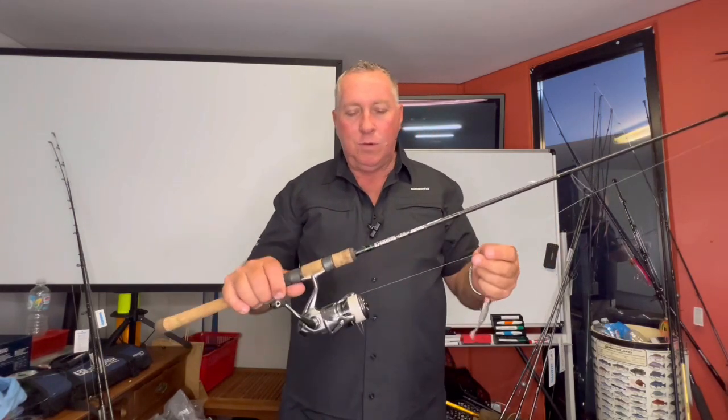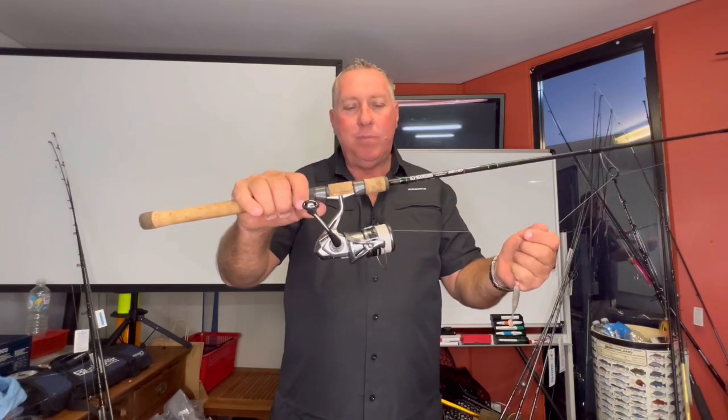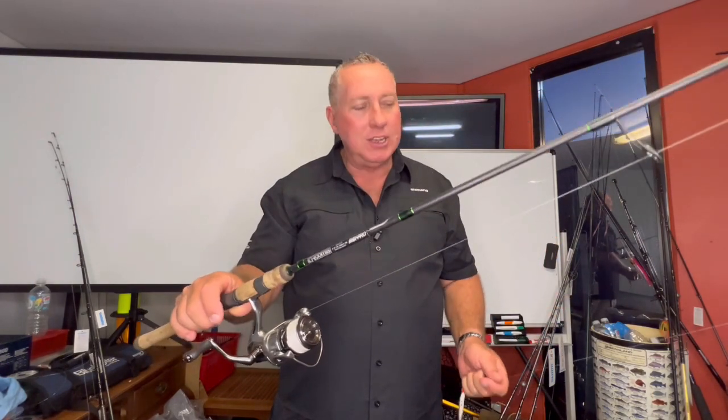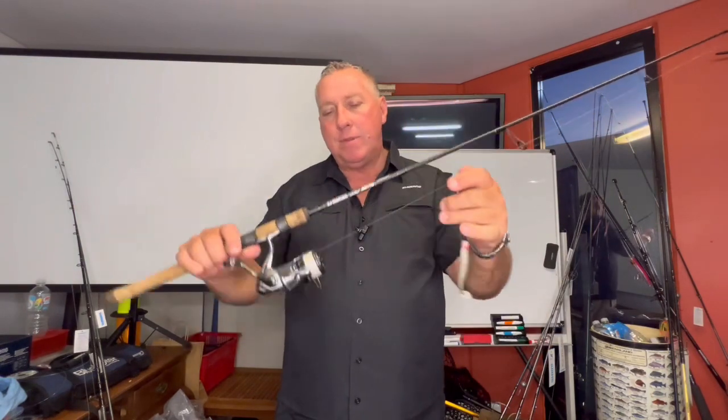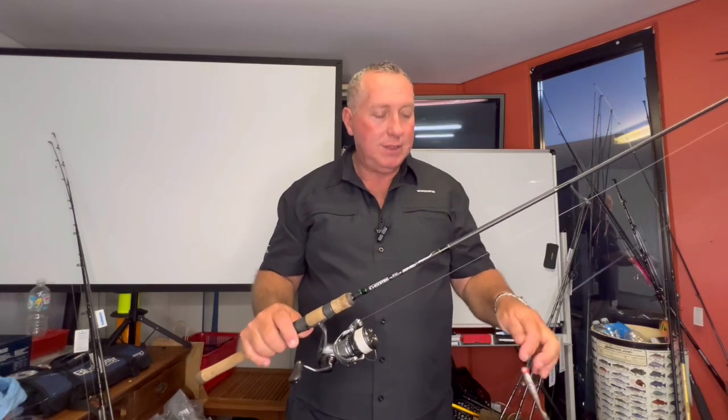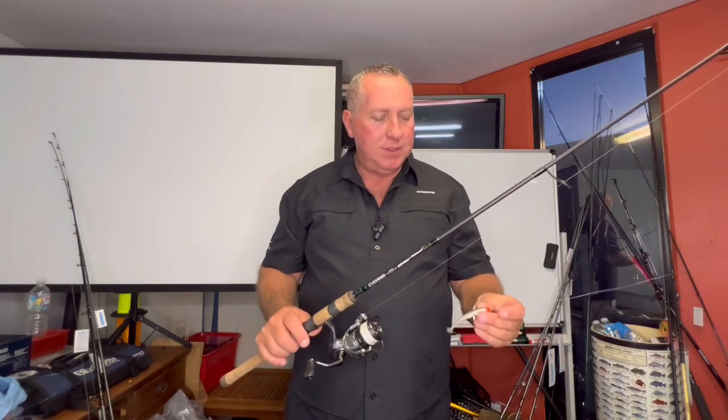I'm using four pound Power Pro in the white, and it is enough, guys. I've never been busted off on this in all my years of fishing. I've been busted off down the leader end but never on the line. It's very thin, very strong, and it casts extremely well. I just like it.